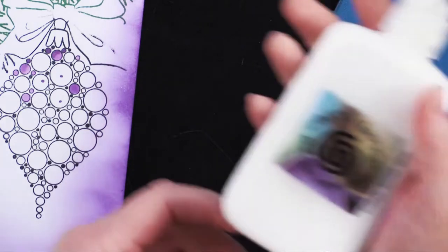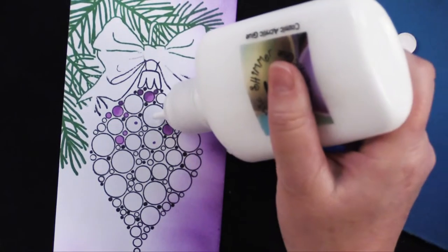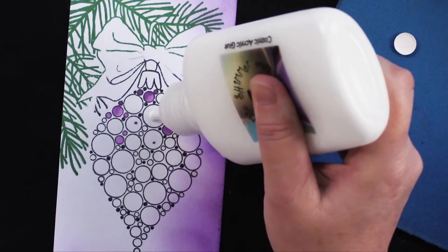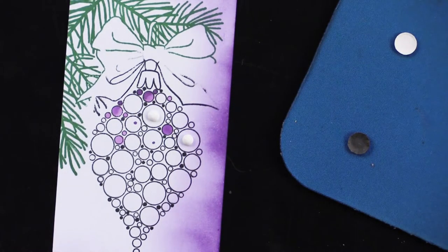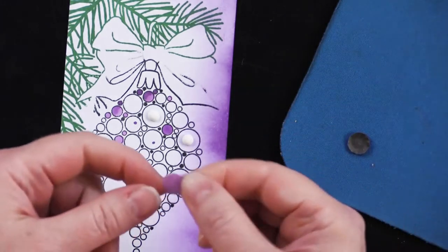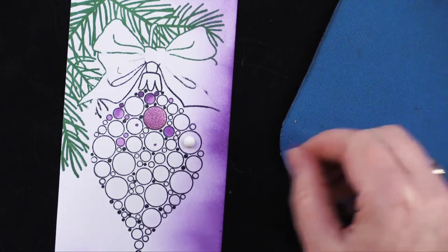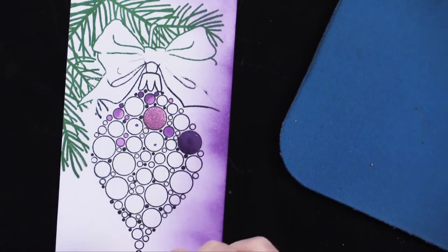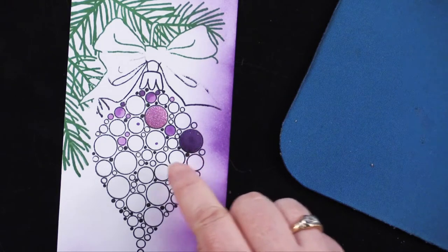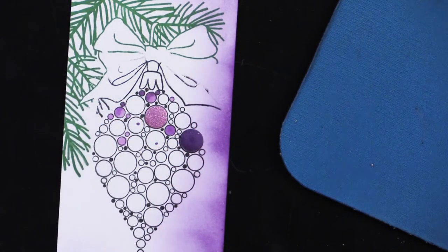Now take some glue — this is Cosmic Shimmer specialist acrylic glue, Debbie's and my favorite kind. Put a good amount — a little high dot, a small dollop with some height to it. It's because you've got these concave domed pieces, and when you set them down on that glue they just rest down and it keeps the dimension. Set them down without pushing them; just let them sit there. You can nudge them with your fingernail to center them on that little black line, but you really just want them to keep that raised texture and let them dry.